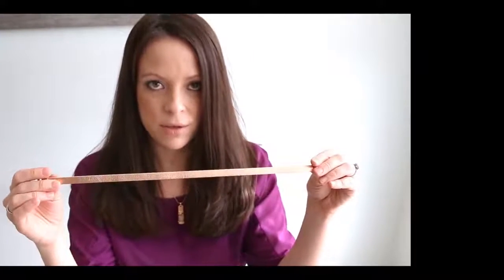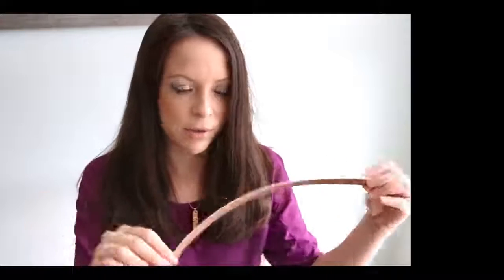If you notice, they have two different colors. All of the leather bands are reversible. There are many different colors to choose from — brand new, three brand new pastels that you can check out online. You can see all the colors there.